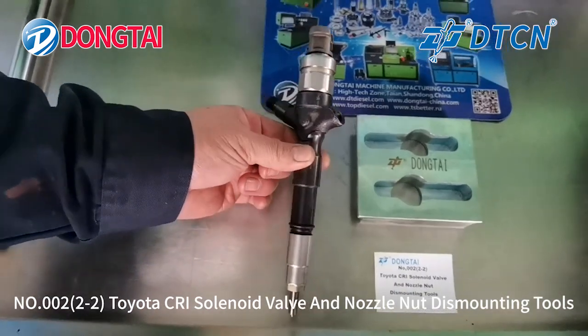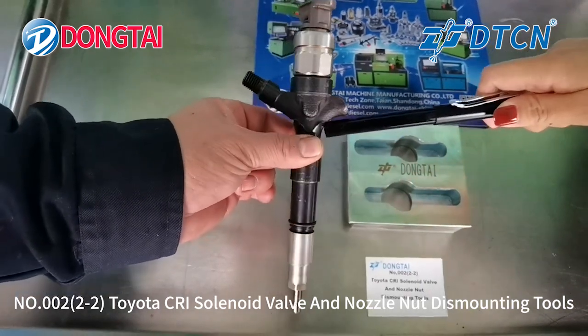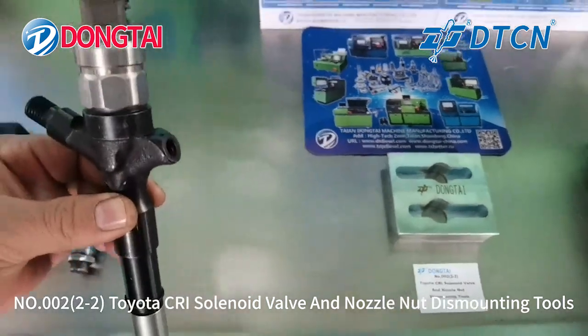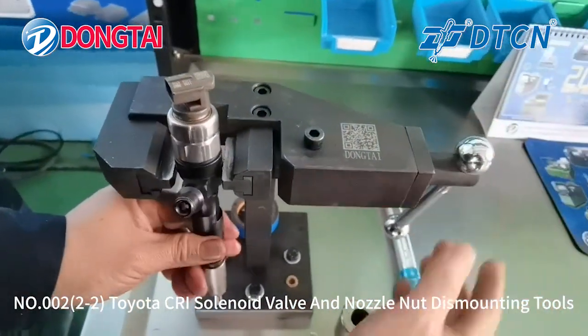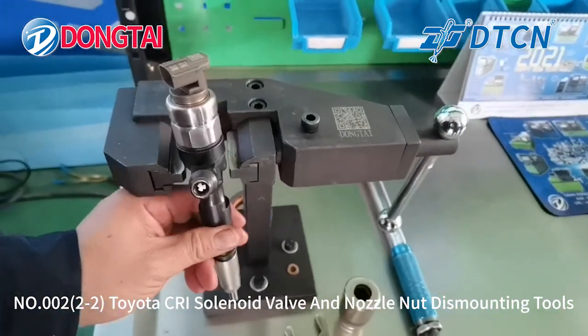For most of the Denso Toyota Commonweal injectors, the injector body is round shape. It is difficult to be installed on the normal injector stand, and it will also cause damage for the Commonweal injector.